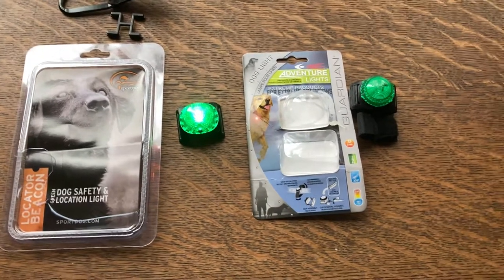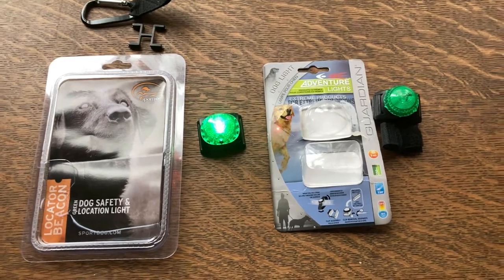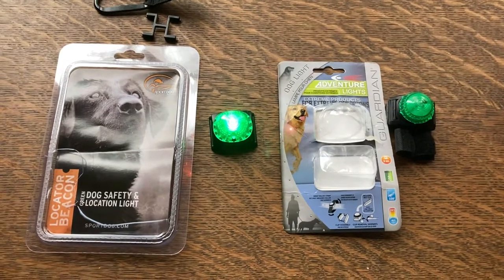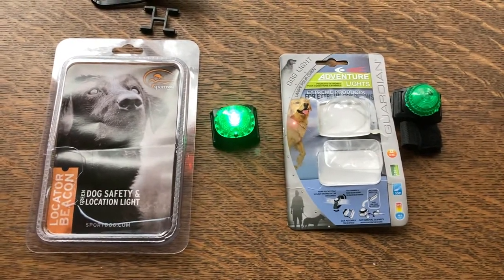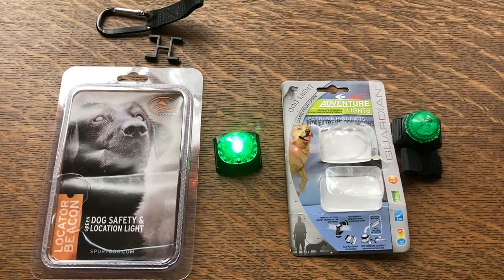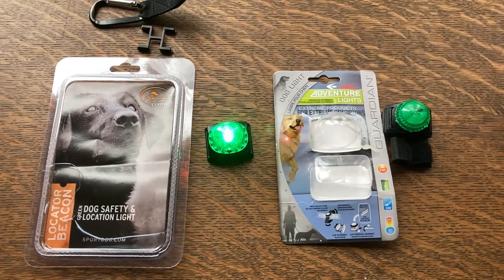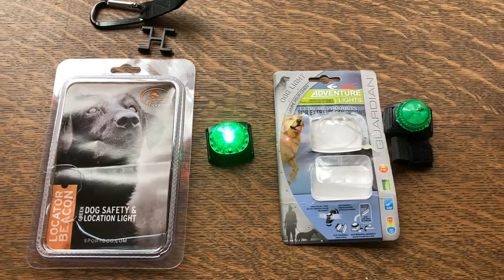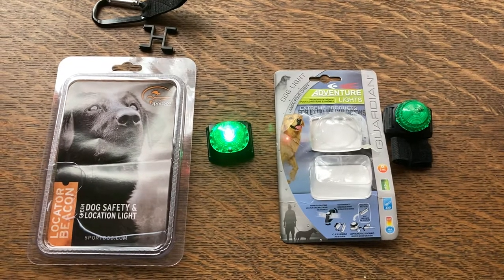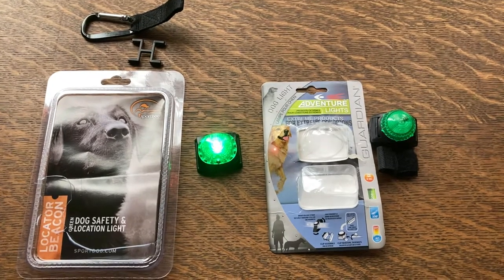They don't make as many dog products as SportDog does, but I hope that SportDog sees this and takes it into consideration — they need to improve their product a bit, because there's obviously a lot of confusion online about how to turn it on and off, and people think about whether it's going to be easy to work with in the field. I made this video because I couldn't find any comparison between the Guardian and the SportDog locator beacons, so I hope this helps. Have a wonderful day, God bless.